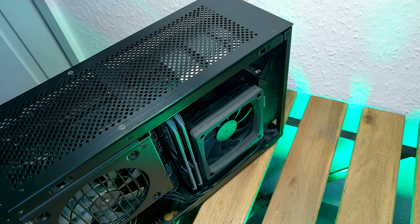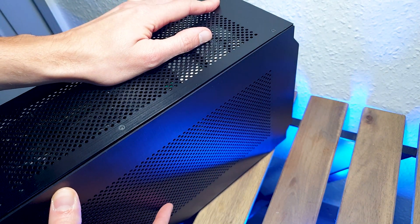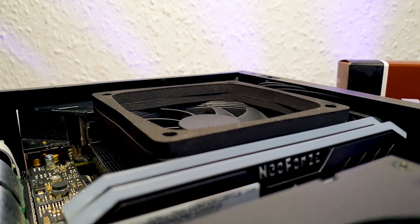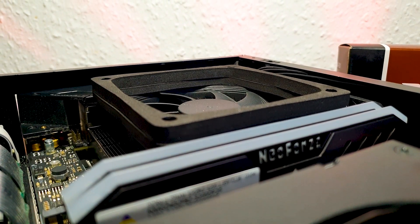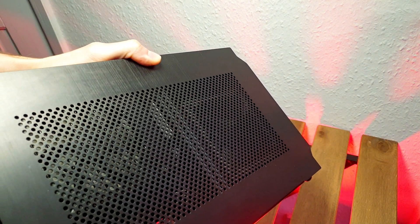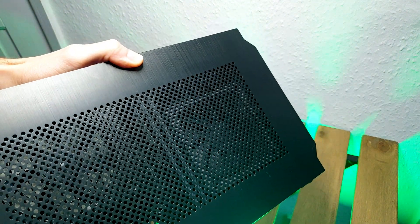If you are a small form factor build enthusiast, you'll know by now that many have done their own FanDuct Kit, either by 3D printing or any DIY method. Basically, the duct prevents the cooler from taking in hot air from the interior of the case, since there will always be a gap between the fan and the perforated panel. Thus, it enables it to draw in fresh air from the outside through the same panel, which can, depending on the setup, improve CPU temperatures by a few worthy degrees.